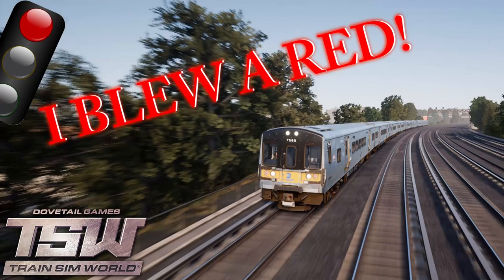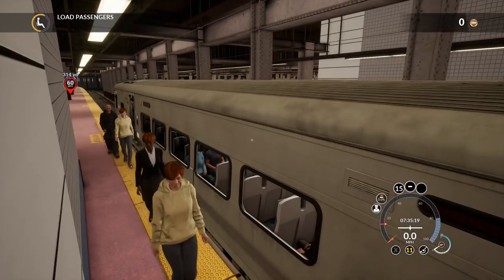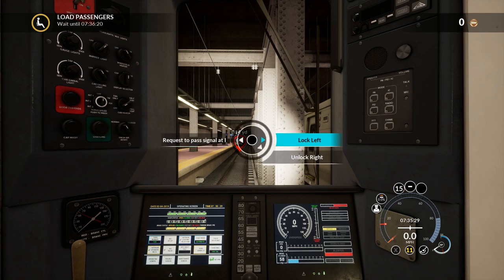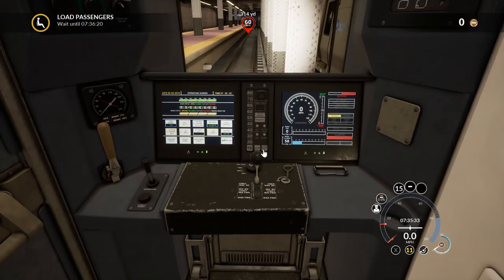Hello everyone and welcome to Train Sim World. This is the Long Island Railroad DLC — I just bought it and it's pretty decent. I've been enjoying it so far. These trains can be a bit annoying — they can be a pain to start. So, brakes to come on.